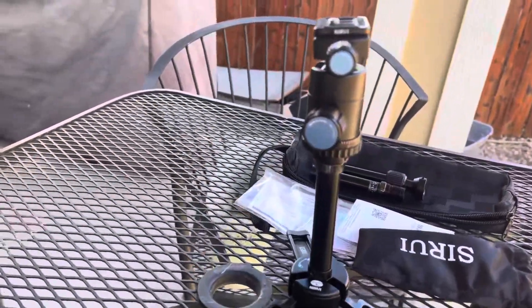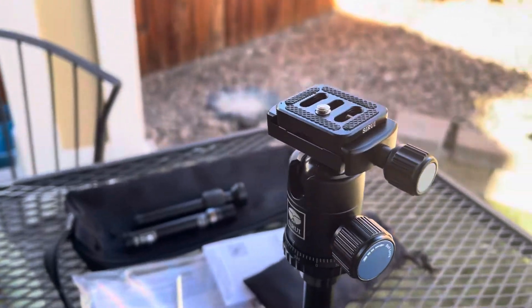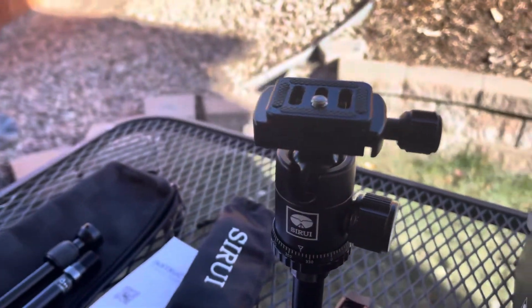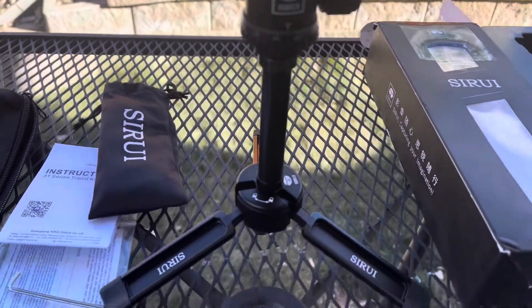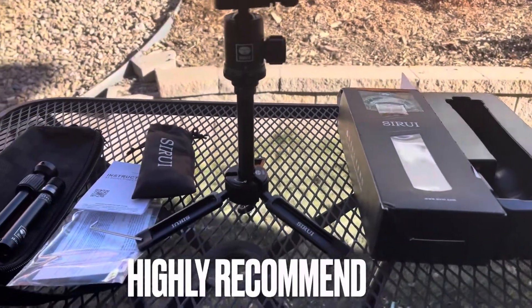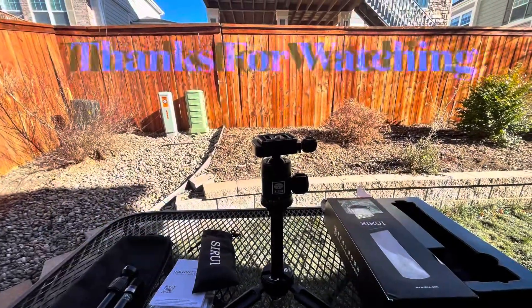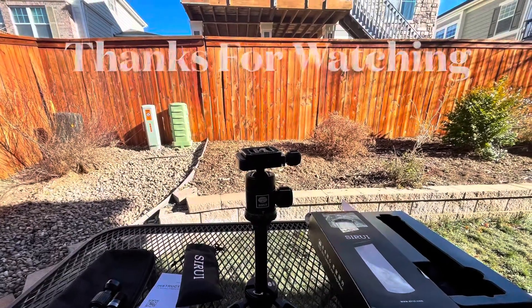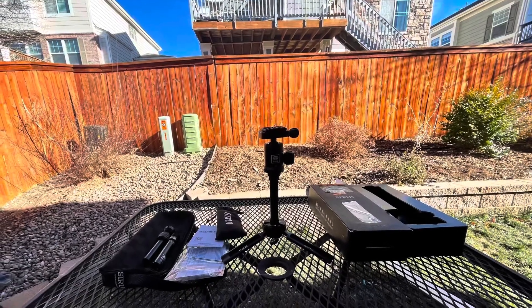The short column is 10 centimeters. The full height with both columns in is 27 centimeters, and the legs can fold up or down by 180 degrees. I think it's really cool and I highly recommend this tripod. Thanks everyone for watching.